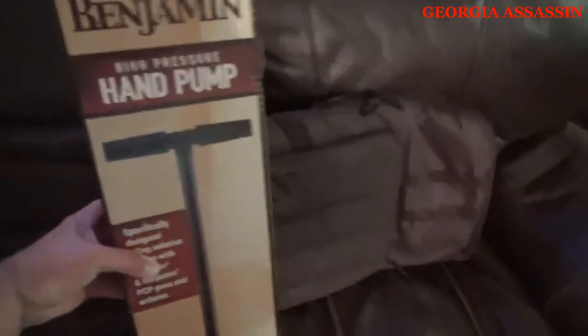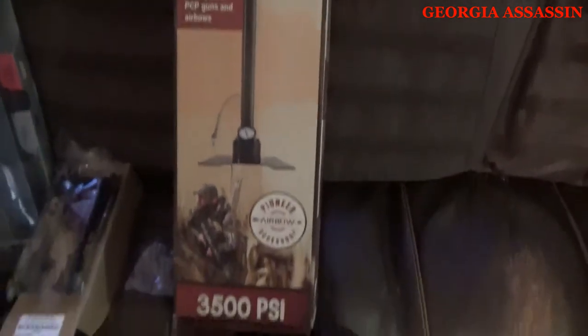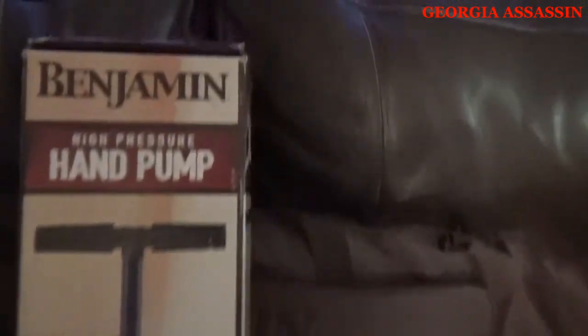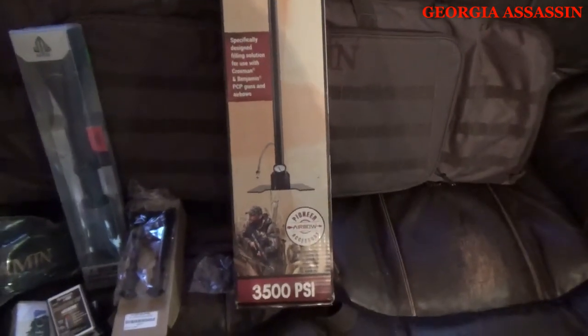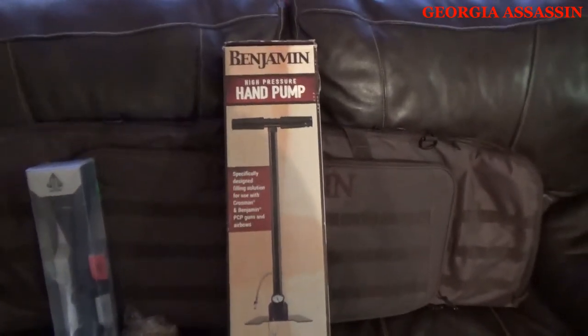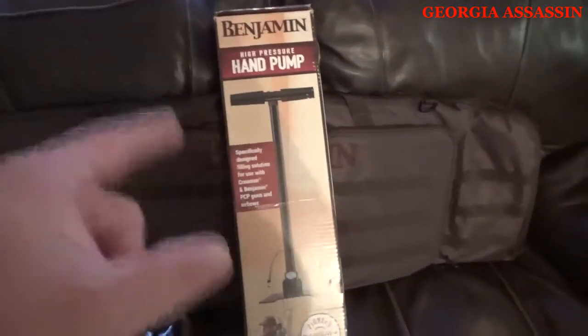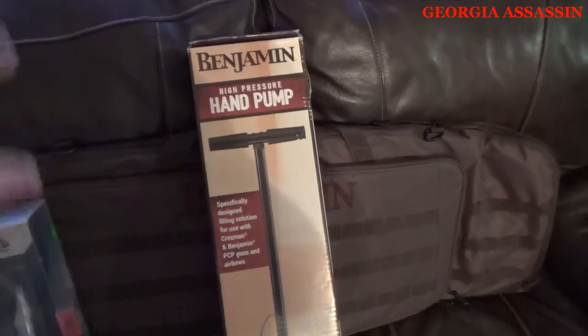Last but not least is the pump that I bought — the Benjamin high pressure hand pump. I know what y'all are saying: that's going to be a heck of a fun time pumping it up. I don't see spending the extra money at the time for a compressor, so I bought this. I'll also do a video in the coming days or weeks on how long it takes to pump up one of these Benjamin Bulldogs with the hand pump from zero PSI to 3000.